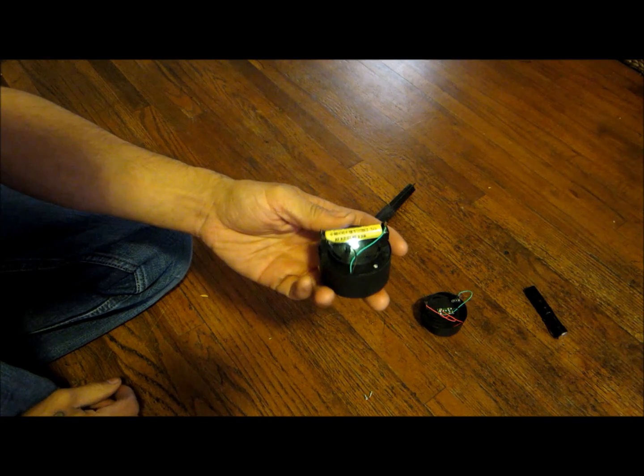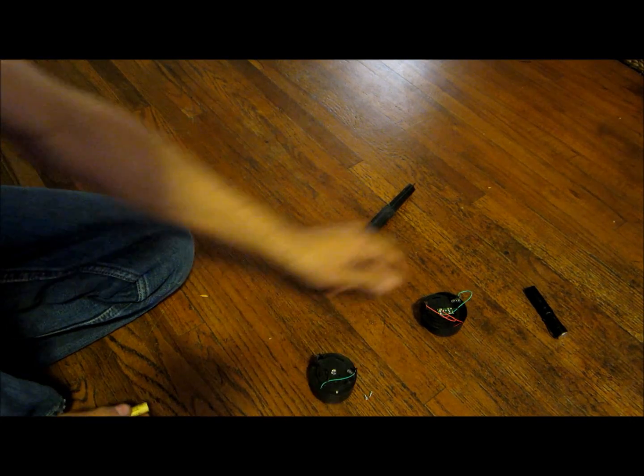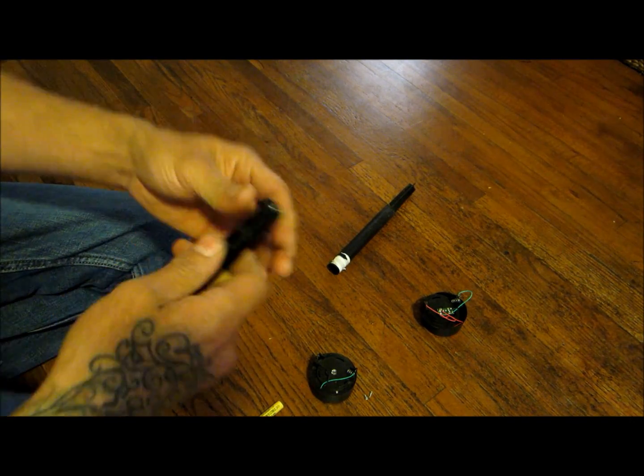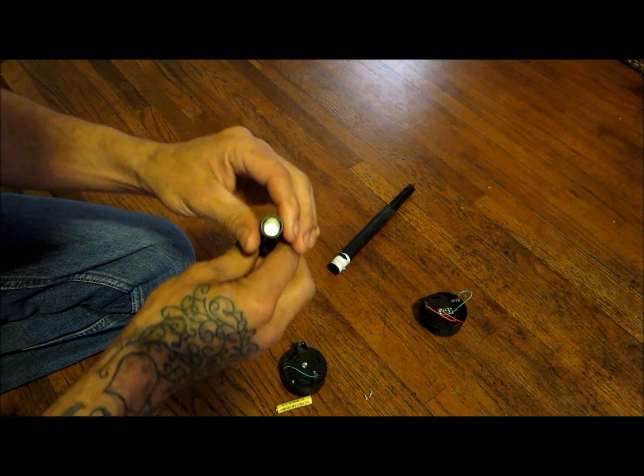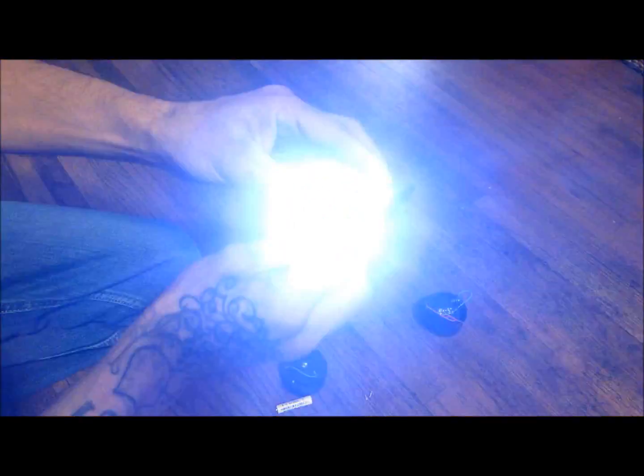So I can hook it up like that. Now this flashlight here — last night I tore this one apart, took the battery out, and put it in this little cheap flashlight right here.